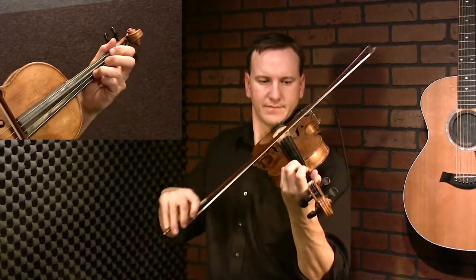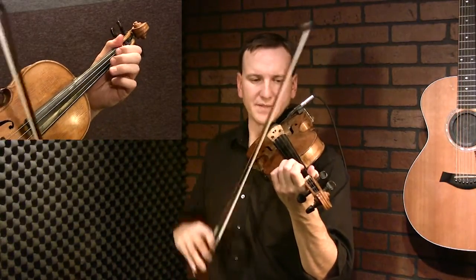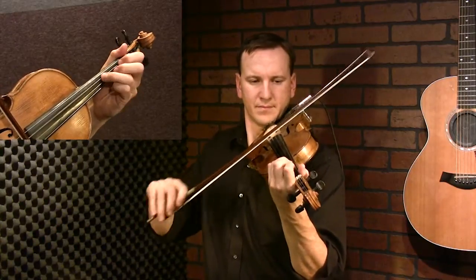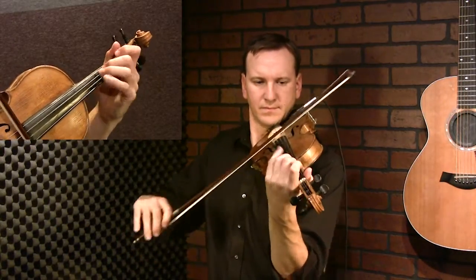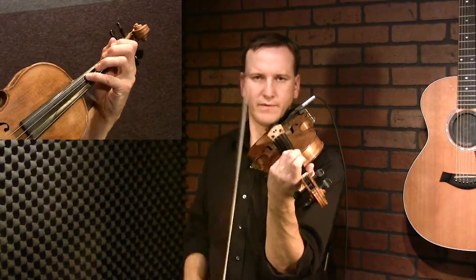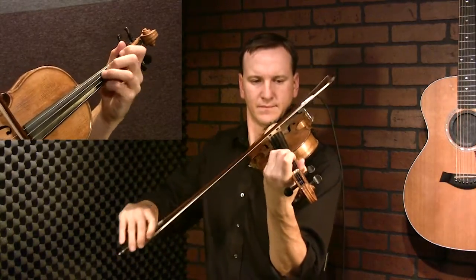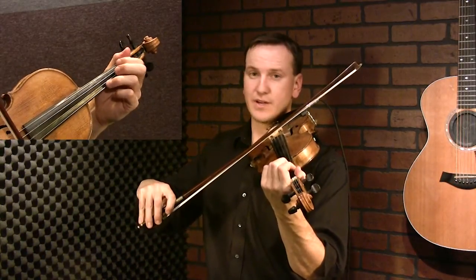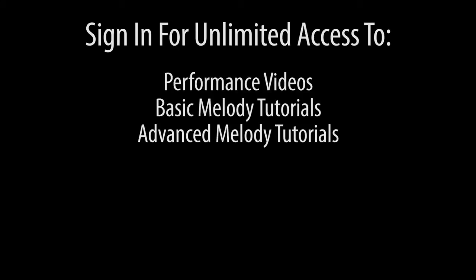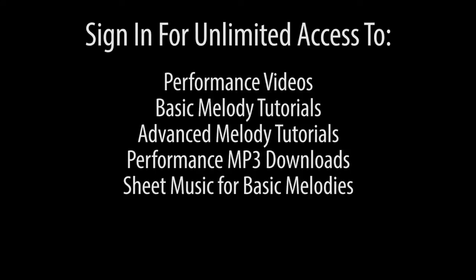Okay, so this turnaround — what we're going to do is play double stops on this. You can go up to that four if you want. And basically I'm just playing D string, E string together. So you're going to be doing that.